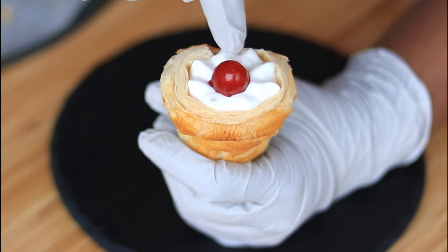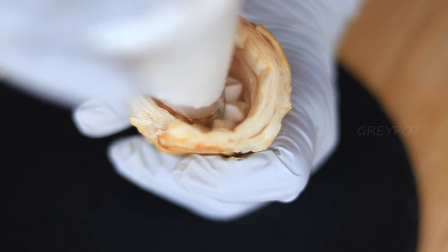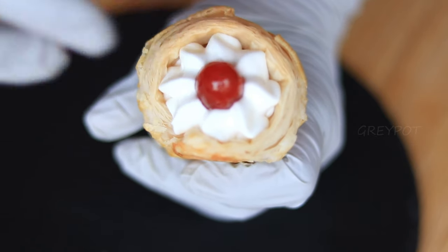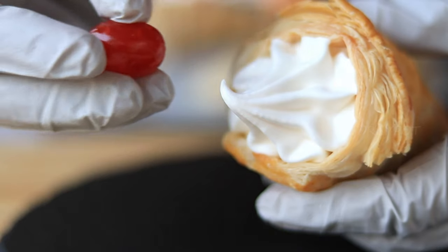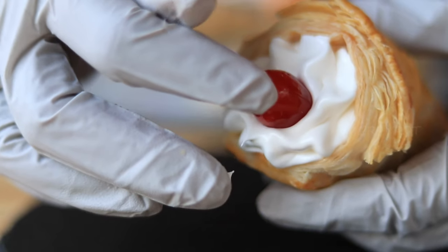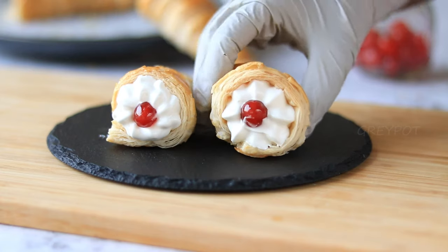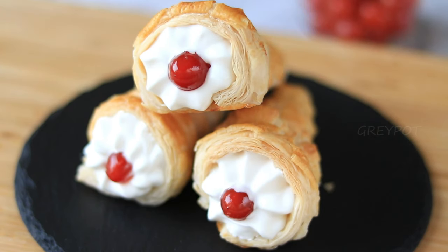You can add a cherry on top. Fill the cream just before serving, or else it will make the corns soggy. And there you go — our cream corns are ready. Definitely try out this amazing recipe!